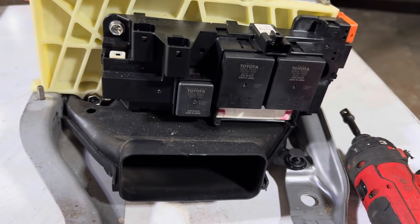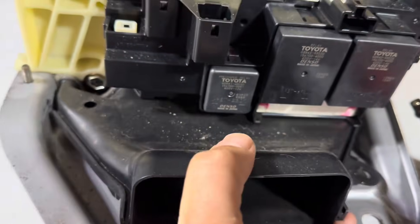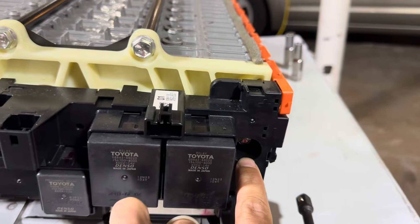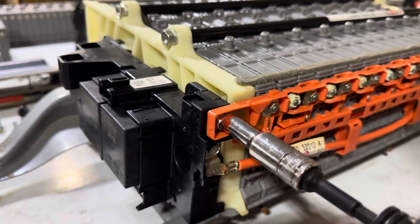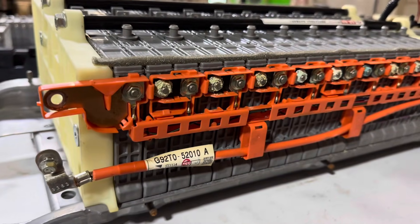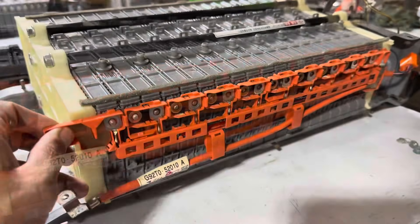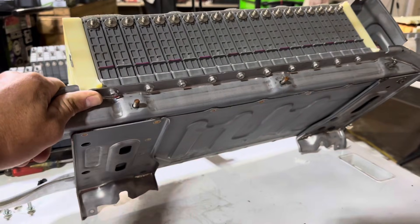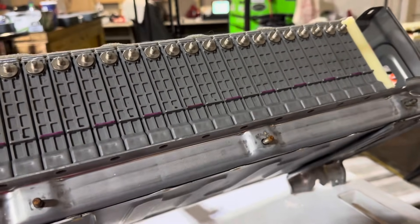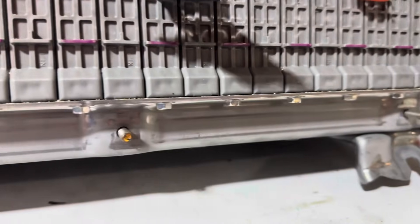I'll go ahead and demonstrate how to disassemble the battery. First, pop this plastic clip and then remove the vent tube. Next, the relay has to come off — there are 10 millimeter bolts here, here, and here. You also need to remove the 8 millimeter bolts here and here. Next, remove the 8 millimeter nuts that hold the bus bars and temperature sensors in place. Remove the 10 eight millimeter anchor bolts on this side. Now that the anchor bolts are out, move on to the other side and remove your 8 millimeter nuts and 10 eight millimeter anchor bolts as well.